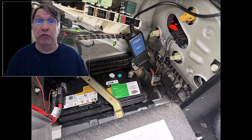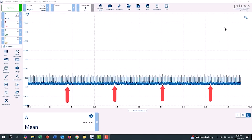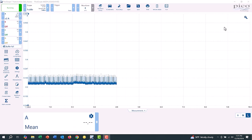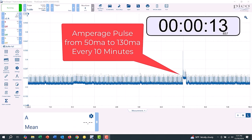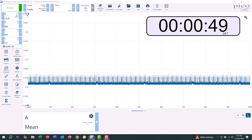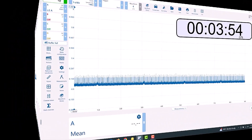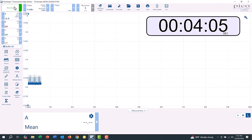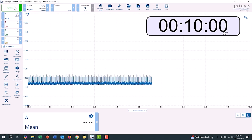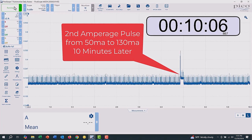This first capture is directly from an inductive amp clamp around the negative battery cable. While monitoring battery amperage drain, these small pulses come from the alarm LED. These pulses from 50mA to 130mA are abnormal and repeat every 10 minutes. I have set the software to auto-save when the buffer is full. Speeding up the timeline, 10 minutes later there is another abnormal 130mA pulse, which could slowly drain the battery over an extended period of not driving the vehicle.